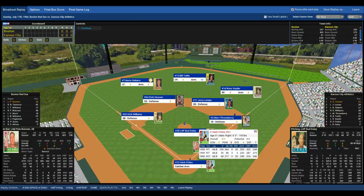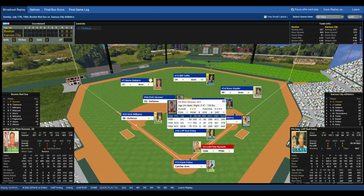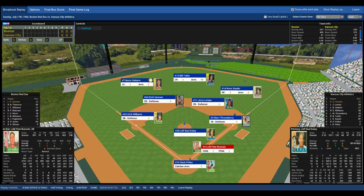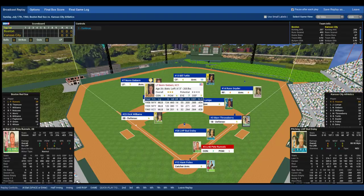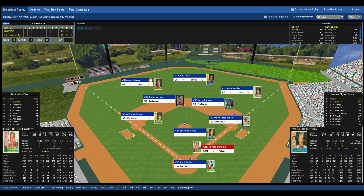Jerry Lumpy at second base, above average, six out of ten. Marv Throneberry at first base, average. In the outfield: Norm Siebert in left, average with a poor arm. Bill Tuttle in center, above average with a very good arm — ten out of ten. And the poorest of the three outfielders, Russ Snyder, fours across the board.